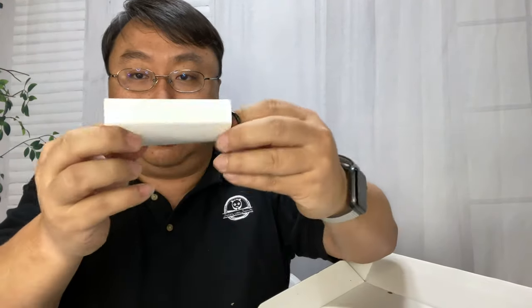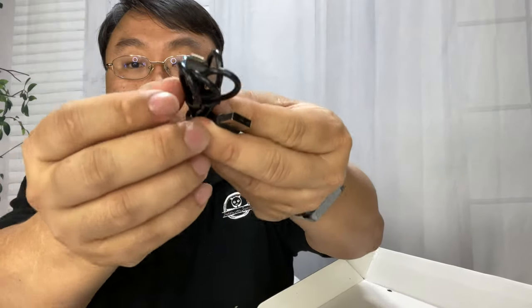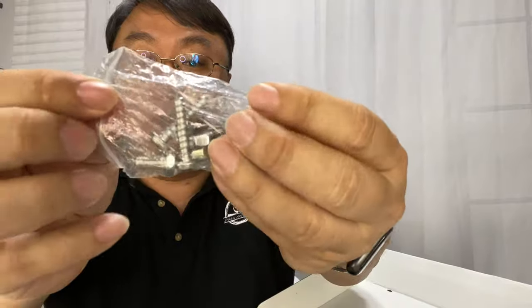You also get this tap button — I'll tell you more about that in a second. We also get a micro USB cable for charging, and some brackets and screws to mount this.